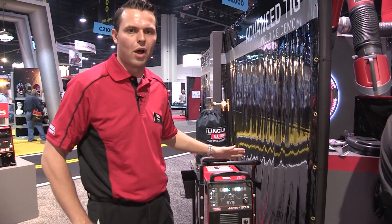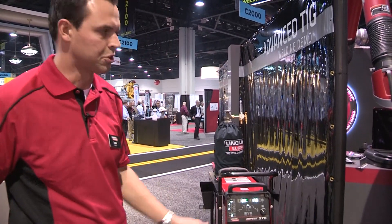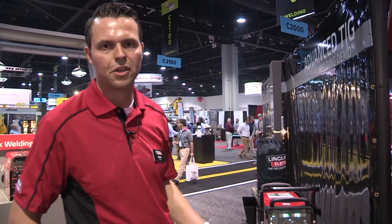With the Aspect, we're offering the widest operating range in its class from 2 to 375 amps. To demonstrate the precision TIG welding characteristics of the machine, we have Shane Love from Joe Gibbs Racing, who's TIG welding aluminum valve covers that are used in the motorsports industry to my right.